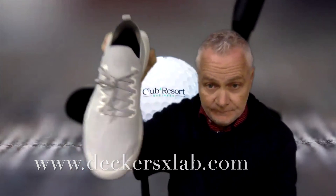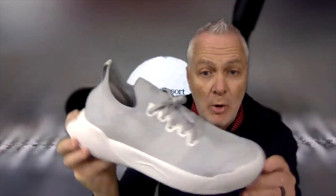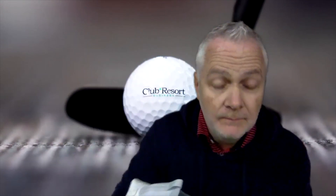Before you go to deckersx lab dot com, please do me a favor and hit the like button below and subscribe so you know when we have more unboxings like this or from other areas of the club. Take care and stay well, bye bye.